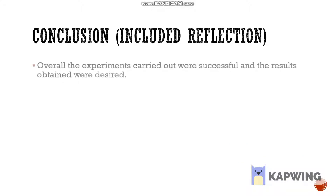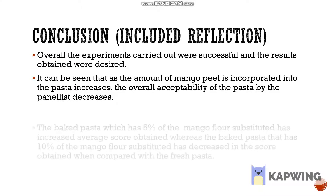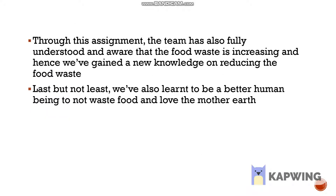Overall, the experiments carried out were successful and the results obtained were as desired. It can be seen that as the amount of mango peel incorporated into the pasta increases, the overall acceptability of the pasta by the panelists decreases. The baked pasta with 5% mango flour substitution had an increased average score, whereas the baked pasta with 10% substitution had a decreased score compared to the fresh pasta. It is also understood that mango peel has a lot of nutrition and benefits to the body. Through this assignment, the team has fully understood that food waste is increasing and has gained knowledge on reducing it. Last but not least, we have also learned to be better human beings by not wasting food and caring for Mother Earth.